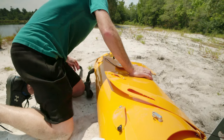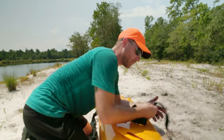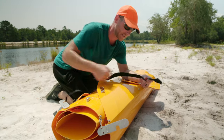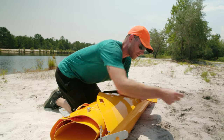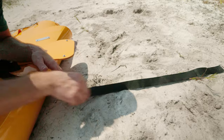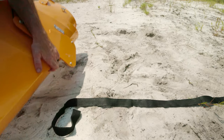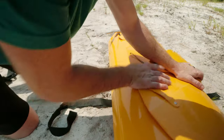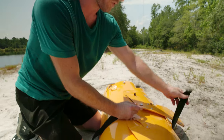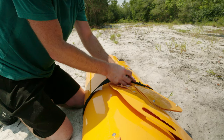Now we've got our straps. This is the strap we're going to start with — we want the fuzzy side, the soft side down, and this hook away from you. What I like to do is put it out there a little ways and then move the kayak on top of it. Pro tip: you want to keep your rudder in, so move that in and then cinch it up.